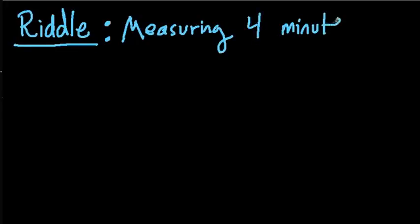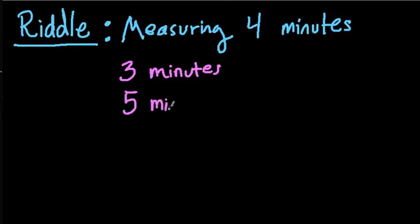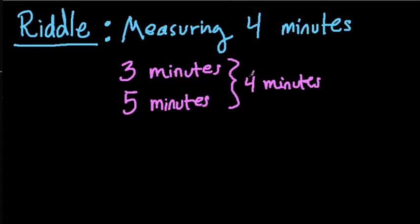One clock measures time in chunks of 3 minutes, and the other clock measures time in chunks of 5 minutes. The goal is: how do we use these two clocks to measure 4 minutes? If you're wondering how these clocks work — imagine the 3-minute clock runs, and every time it hits 3 minutes, it rings a bell. It starts, goes for 3 minutes, rings, and then starts again, over and over in a circle. And every 3 minutes it rings, so you know 3 minutes have passed. The 5-minute clock also runs in a constant loop, and every 5 minutes it rings and you know 5 minutes have passed.